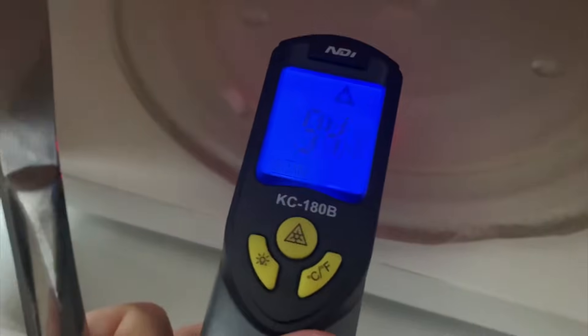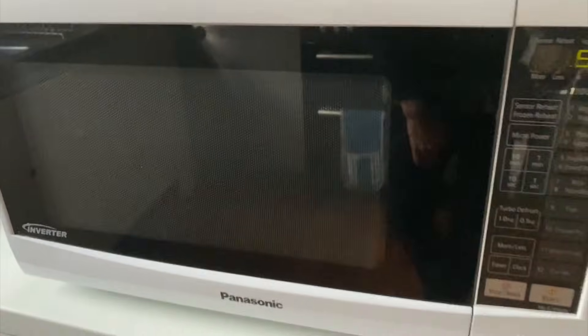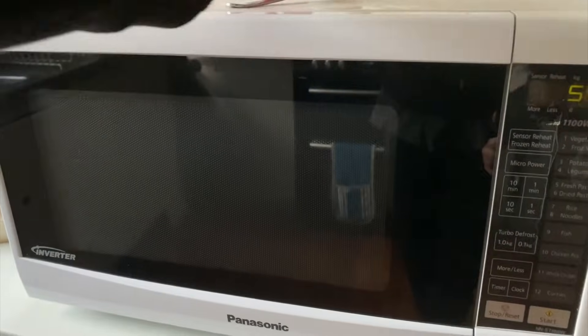The plate is pretty hot because I've been using the microwave for some other tests — that's probably not helping. But let's keep going. We're going to put the knife in there and give this one about 30 seconds as well, to see if it's going to spark.